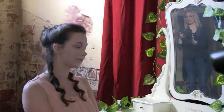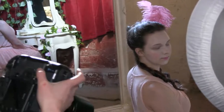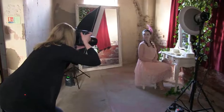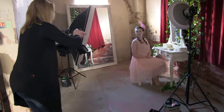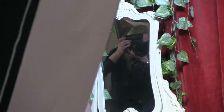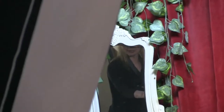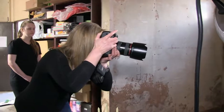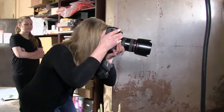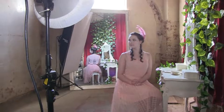Turn so you're facing the other way a little bit. I'm just going to move this light around a smidge. Just turn your body this way a little bit. Okay, that's great.